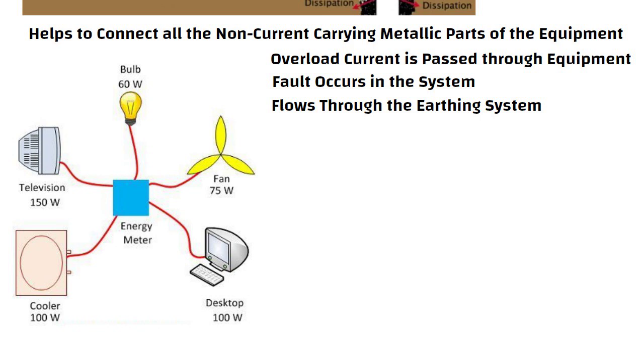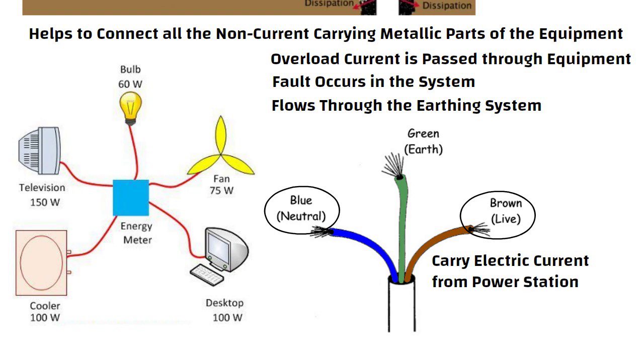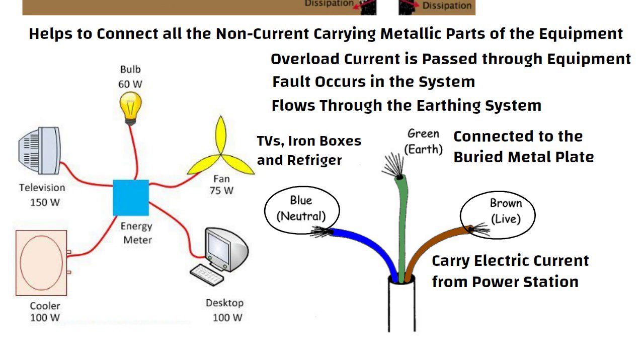A building has three different types of wires: live, neutral, and earth. Live and neutral carry electric current from the power station, and the earth wire is connected to a buried metal plate. When in use, electric equipment like TVs, iron boxes, and refrigerators are linked to the ground wire.